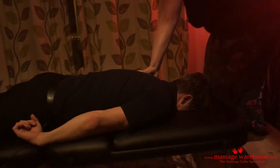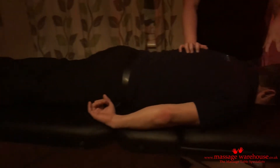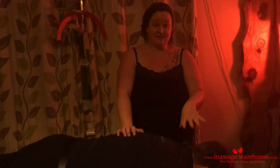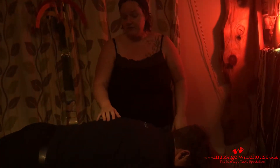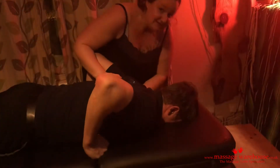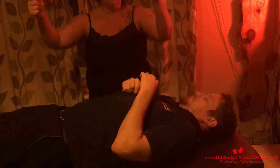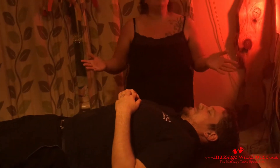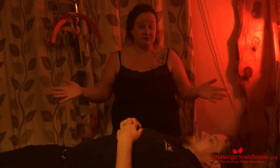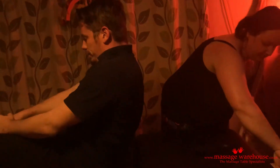Something I really like about this model, which I haven't found in other massage couches, is that the face hole is at the same end as the backrest support. So if I asked a client to turn over during the treatment, I can hold a towel up for privacy, lay it down, and the client is completely modest — no issues with that.